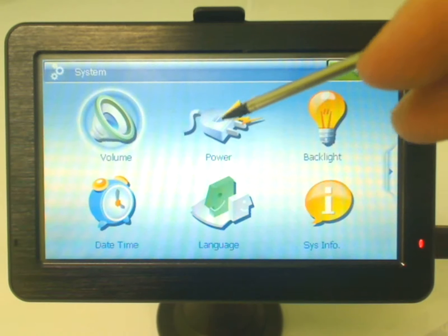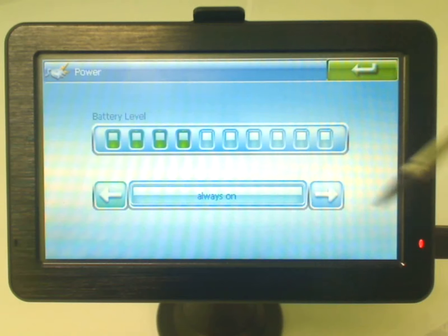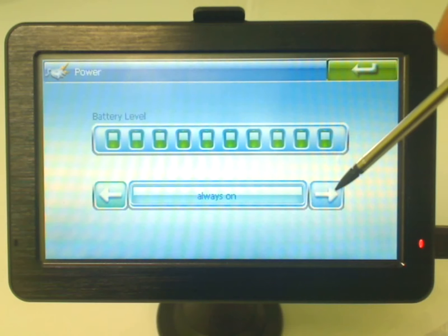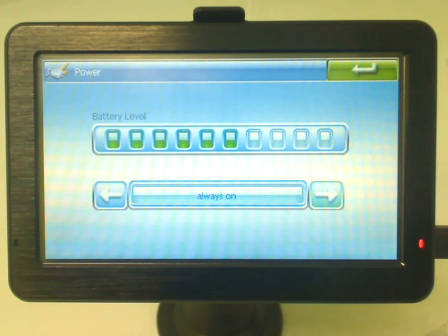We've also got power settings. In the power settings, mine's currently always on. You can change this to turn off the screen after a minute, two minutes, and so on. What it does is it puts the unit into sleep mode — that's what I talked about before, which doesn't fully turn the unit off. It just goes into like a hibernation state.